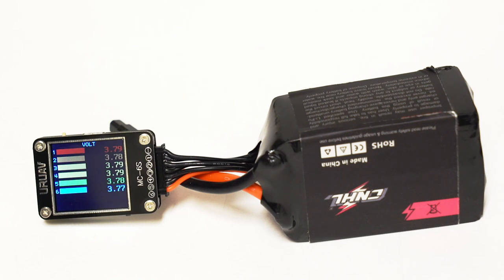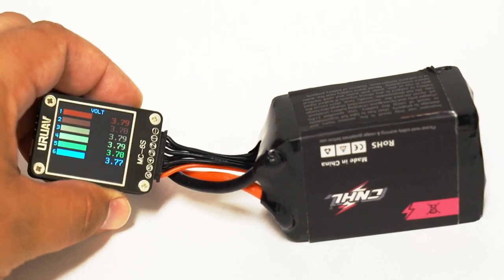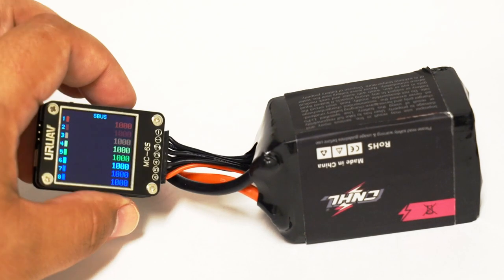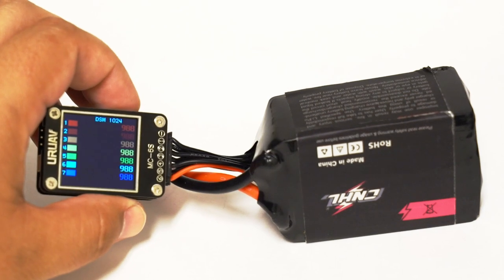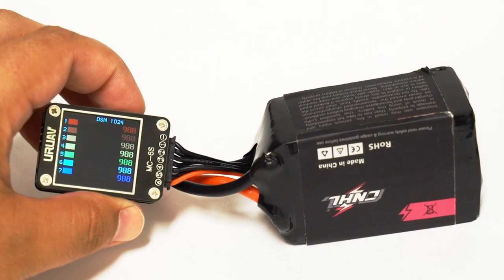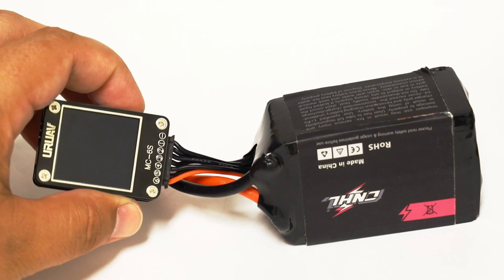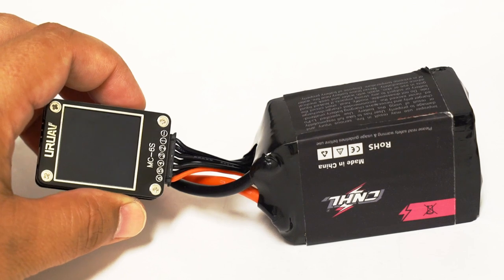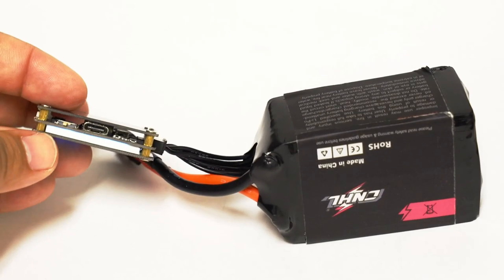The other cool thing about this upgraded checker is it has a USB-C port that you can use to charge small devices. You can also test your receiver — there's a little switch on here that lets you cycle through modes: S-Bus mode, DSM mode, PPM, and PWM. That allows you to check your channels if you ever need to verify your receiver setup.